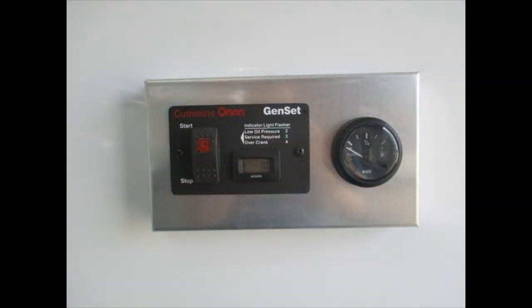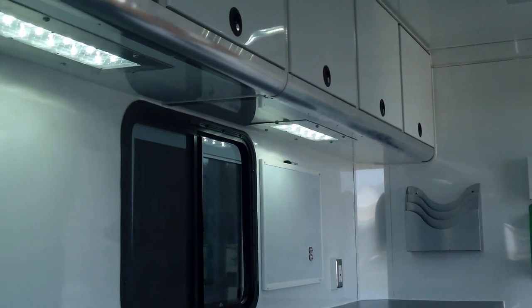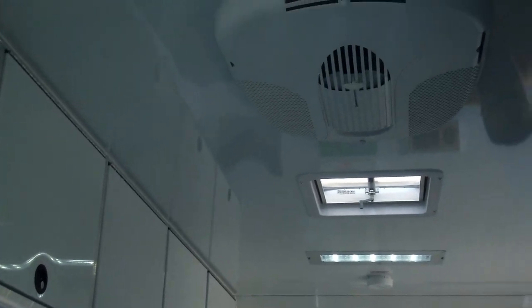There's a generator remote start right here with a fuel gauge. It has an onboard 24-gallon fuel tank — we'll show you the access on the other side. All lighting underneath as well as in the roof is LED, so it has a very low power draw. That's how we can get away with a 4kw generator.